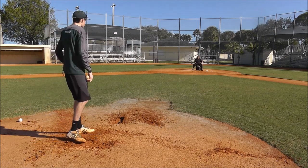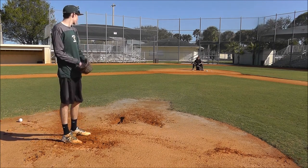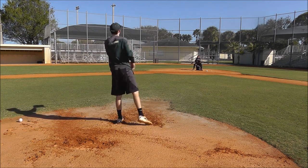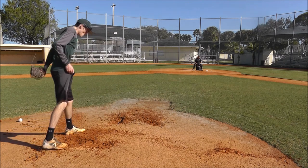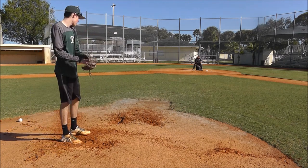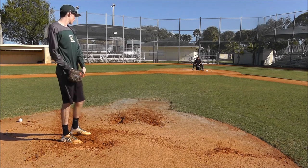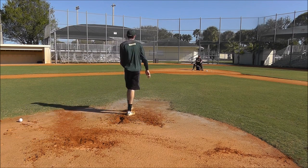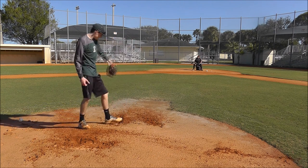I'm getting out of the front of that foot. Oh, that's a sexy sound.